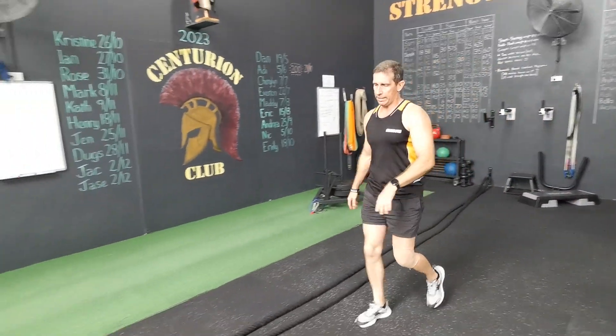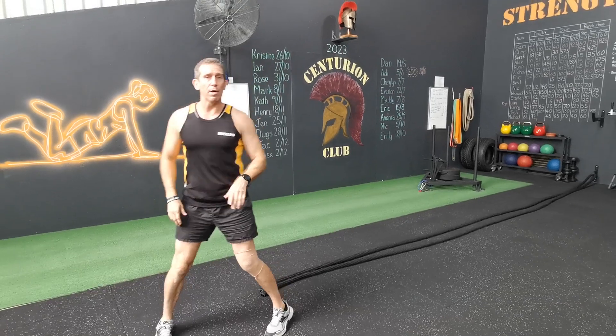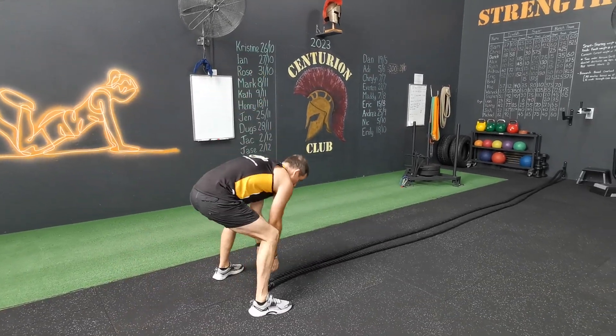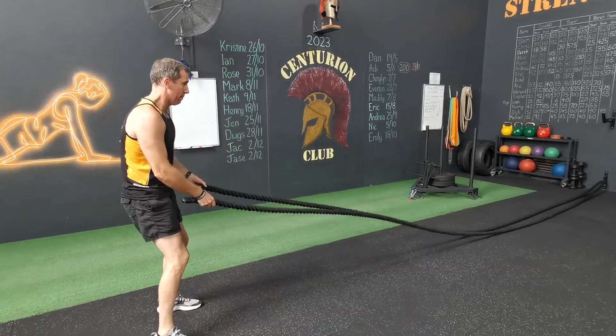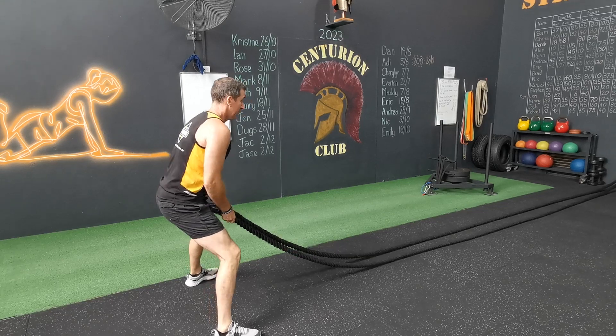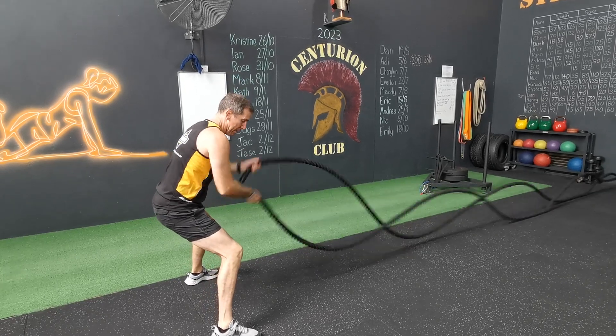Once you've done that one guys, you're going to battle ropes. Two exercises to go. With the battle ropes guys, you will do the alternates and you will do doubles. So we're doing the alternates — I think it's 15 on the menu. Keep them fast, keep them nice and short. Half squat, little squat, and go.